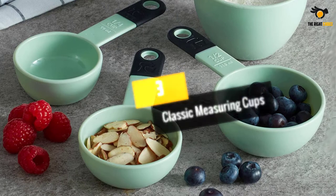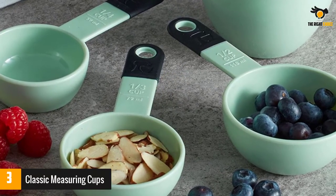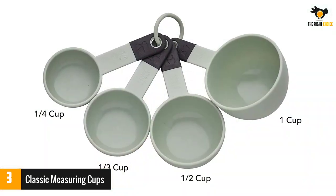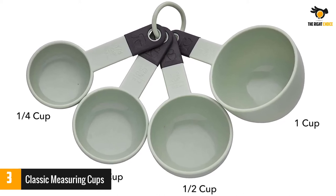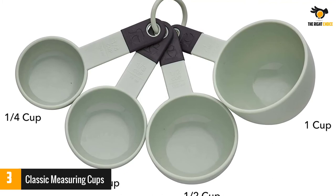At number 3, the KitchenAid Classic Measuring Cups. KitchenAid is a trusted brand known for product performance, and their classic measuring cup set is no different, earning an overall 4 out of 5 score. This set scored the second highest out of the dry measuring cups we tested. We were surprised how easy they were to use for scooping and pouring thanks to their lightweight and rounded design.